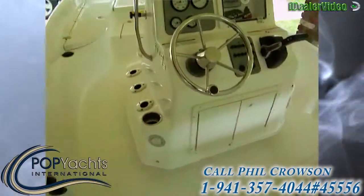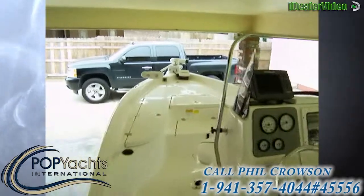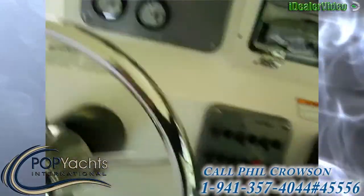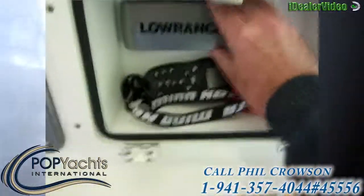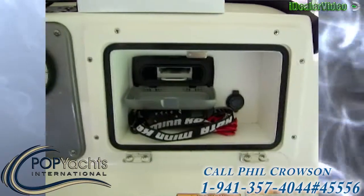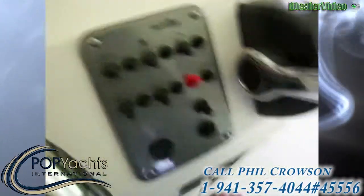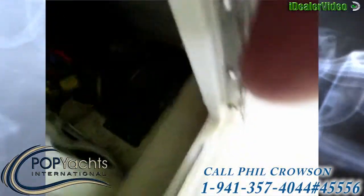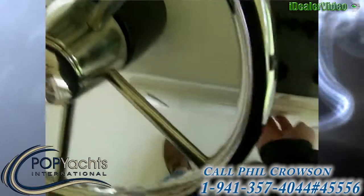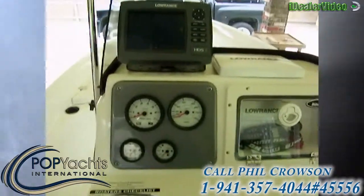We've got full Lowrance equipment on this vessel — a Lowrance HDS 7 on the helm and an HDS 5 on the bow. We've also got a Lowrance stereo, all wired together with the Lowrance Sonic Hub, giving you potential for radar, satellite weather, and everything.